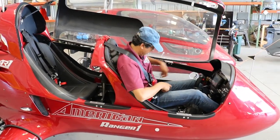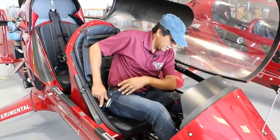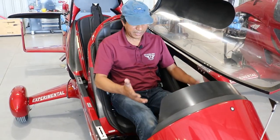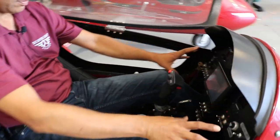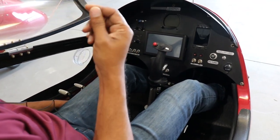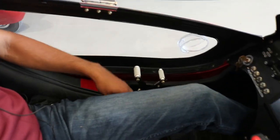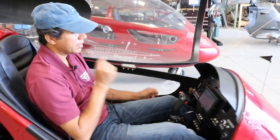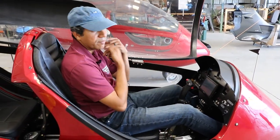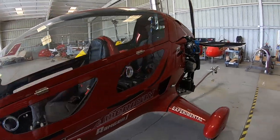Seat belts could be put on if I wanted to, but I'm not going to do that right now. The cockpit is arranged so everything is kind of in front of you. There's only one thing that's not in front of you, and that's your comm jack. So the comm jack for the 915 is right here, whereas the comm jack for the 912 and the 914 is underneath the seat.